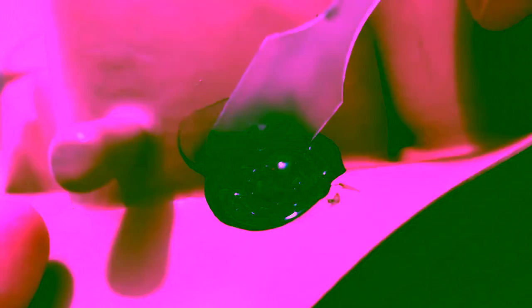So let me cover the hole with this. By the way, this little spatula also comes with the product. I'm going to leave it and wait for it to dry.